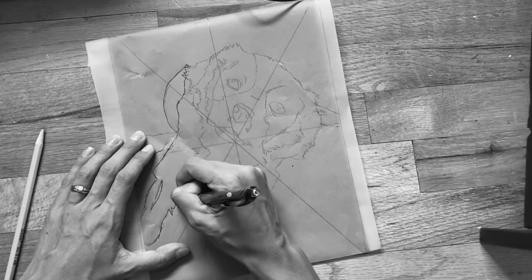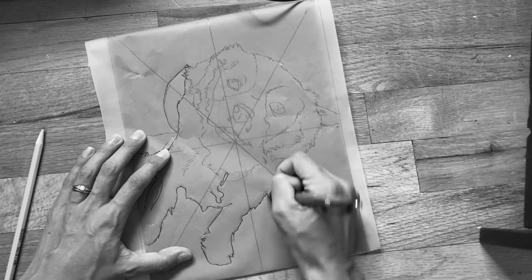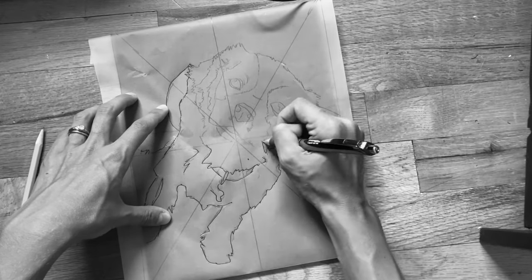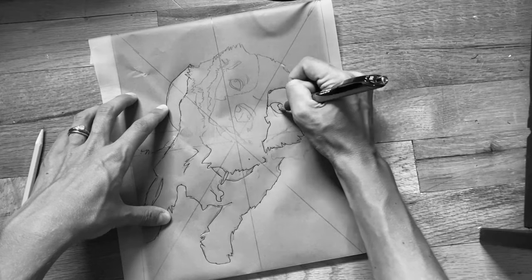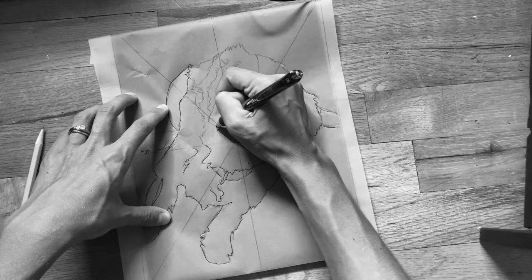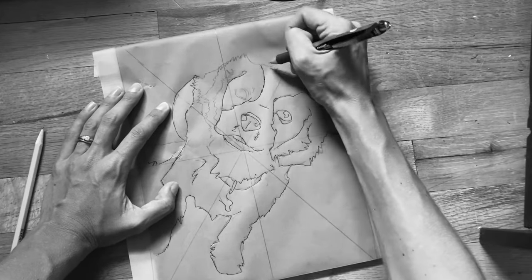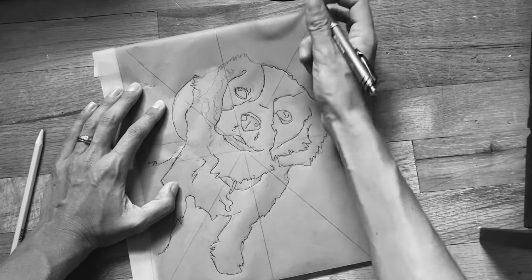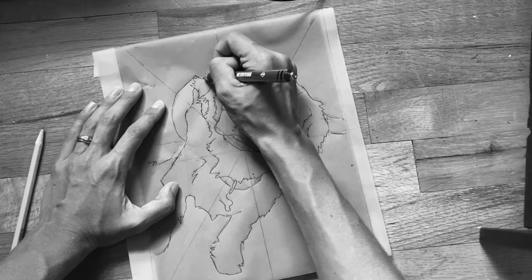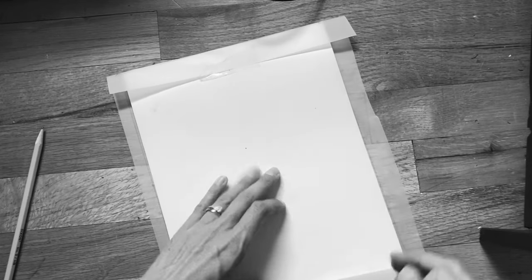The first thing I did before I started this drawing is I did a contour sketch on a piece of tracing paper. I then taped that tracing paper to the scratch paper and used a ballpoint pen to go over those lines. This makes a slight indentation onto the surface of the scratch paper so that you know where your lines are. I like this method because I can figure out all of my sketch on the tracing paper before I go on to my final scratch art paper.